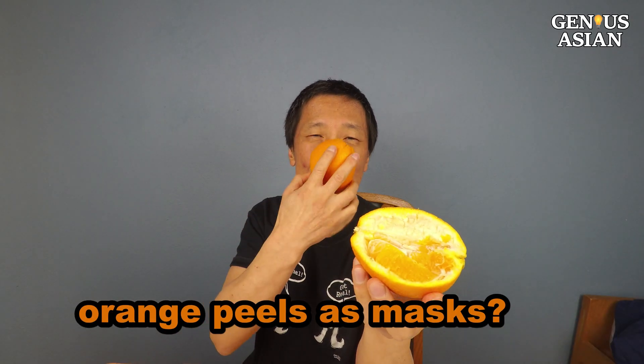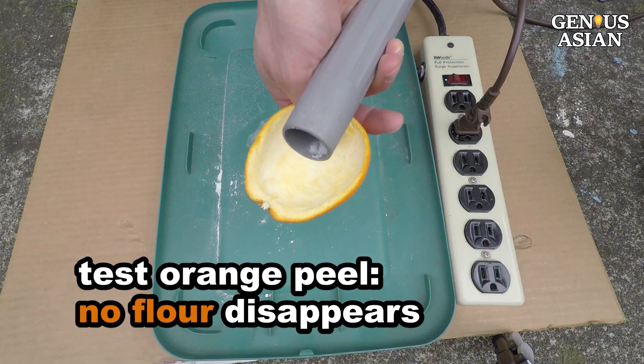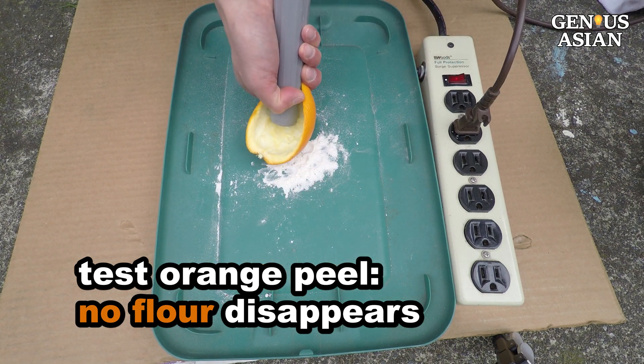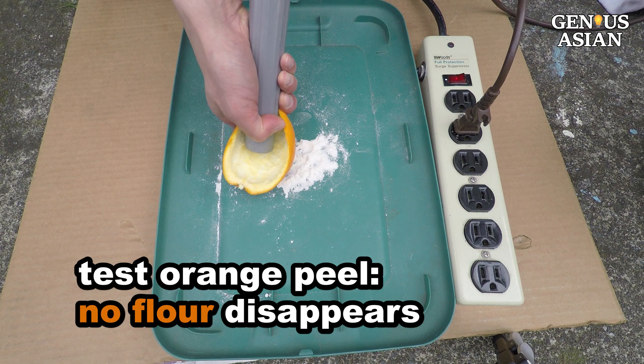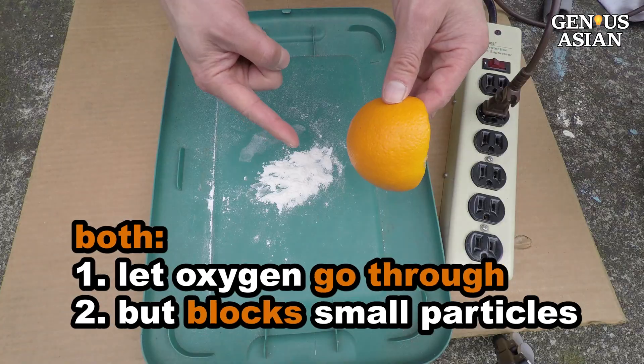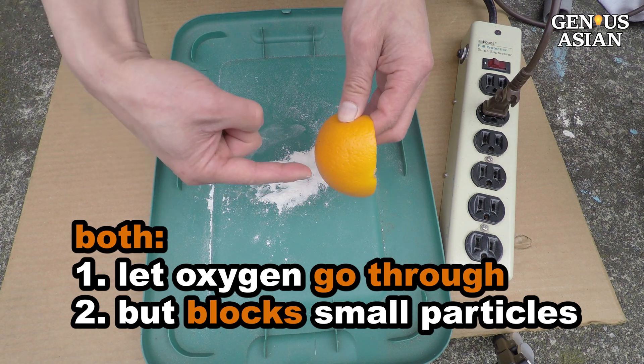You may have seen people wearing orange peels in China — no, I'm not joking. Is it effective? Let's test it. Since no flour disappears, it does block out small particles. However, note that it will also block oxygen, which you need. We need a material that can let oxygen go through but blocks small particles.